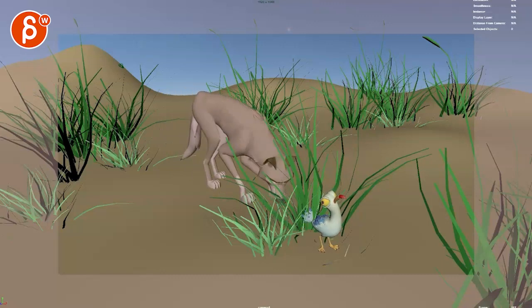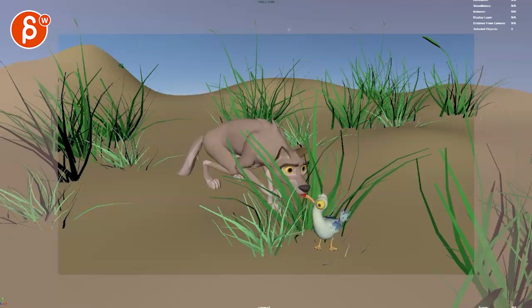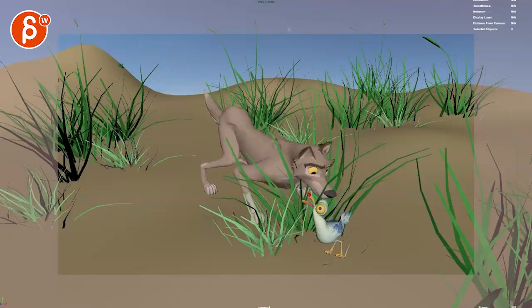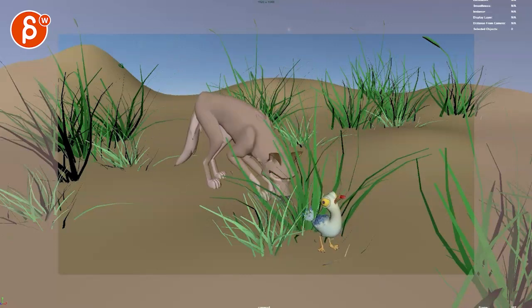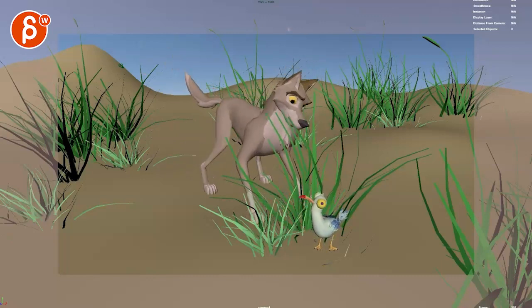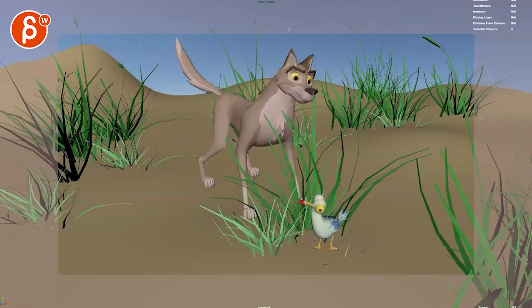Alright, checking this out - you got some more grass which is cool, I like it. Looking at the wolf first, I think timing-wise that looks pretty good.